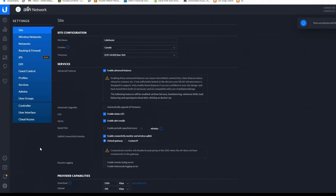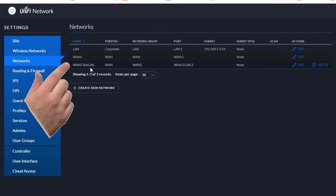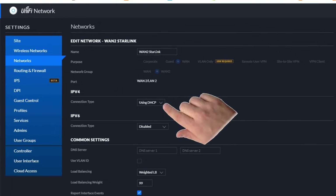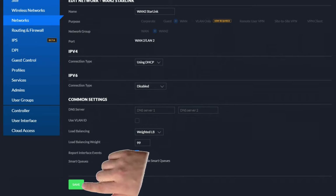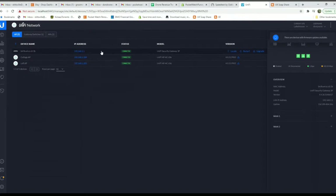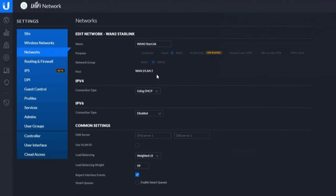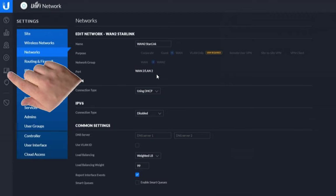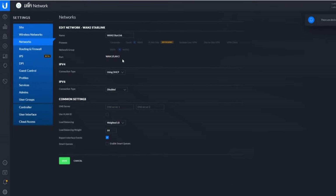On the UniFi router, here's how to set things up. First go to Settings, then Network, and create a second network — in my case I've called it 'WAN 2 Starlink.' Set up the connection type to DHCP, set the load balance to 99%, and hit Save. You also need to go to Devices to ensure that WAN 2 is actually enabled, since by default it's not. Click on Devices, select the router, then Ports, and configure the port to be enabled. On the UniFi setup, the DHCP reservations are done on the Client screen, and port forwarding on the Routing and Forwarding screen. It's a little bit tricky to find these various settings, but that's all there is to it.